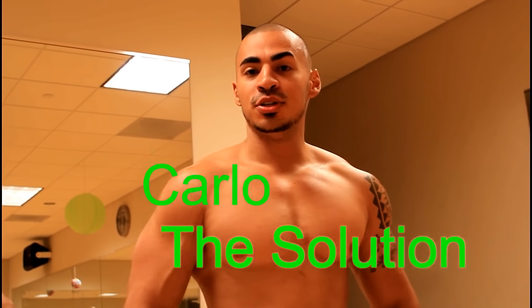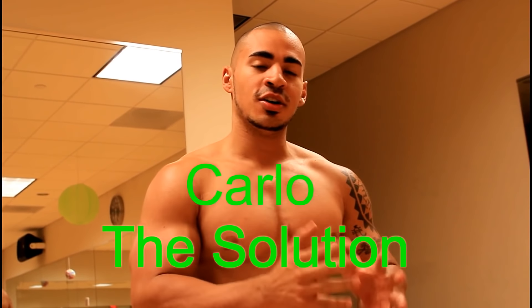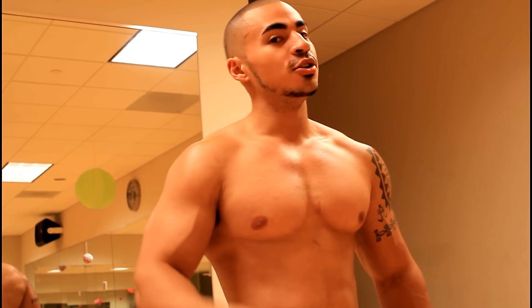What's going on everyone, this is Carl The Solutionist and the solution to fitness. Today I'm going to tell you five different ways you can increase your bench strength. Are you hitting a plateau when you're trying to increase your bench strength — like you can't go any further and you're just stuck at one spot? Well look no further, because the solution is here to solve the problem. Here are five different ways you can increase your bench strength.